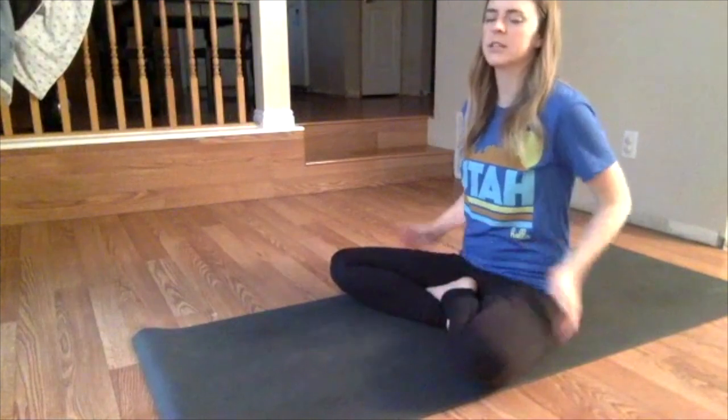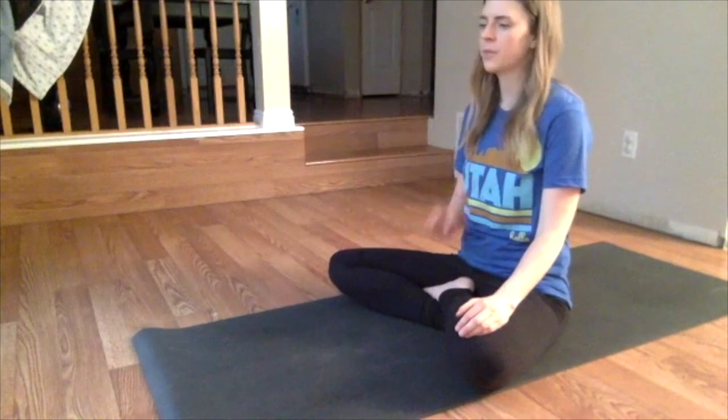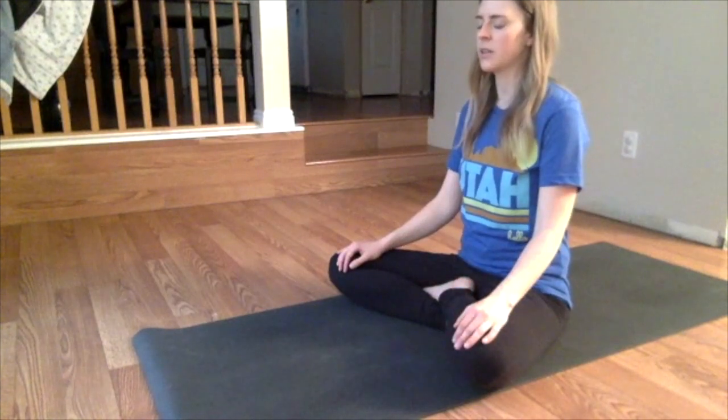You'll want to feel your sit bones — the bumps that you sit on. If you have a bony bum, you can feel them. You want to feel them really grounded into the floor. Really invest in that downward pull. Feel the floor beneath you. And you want your spine to be nice and long so that you can breathe nice and deeply.